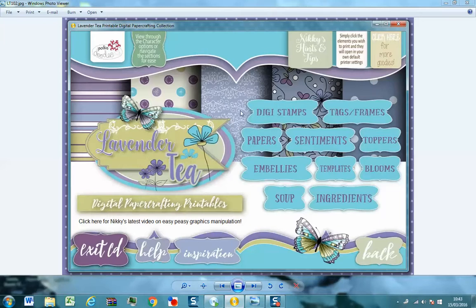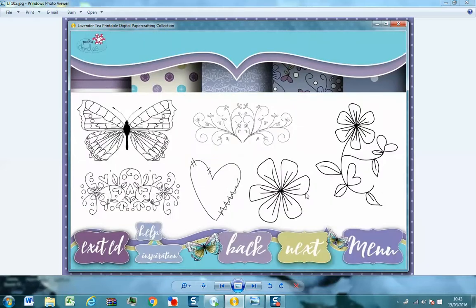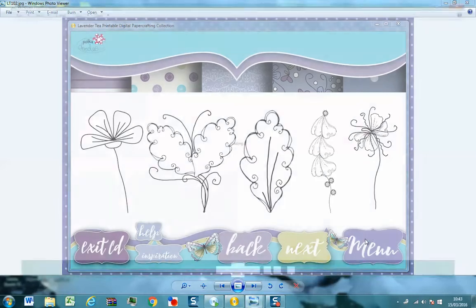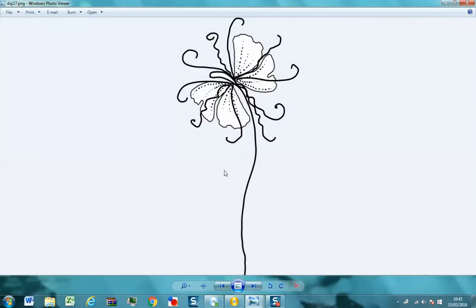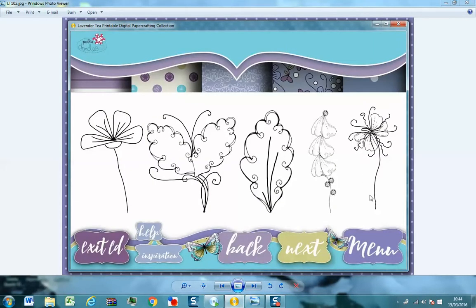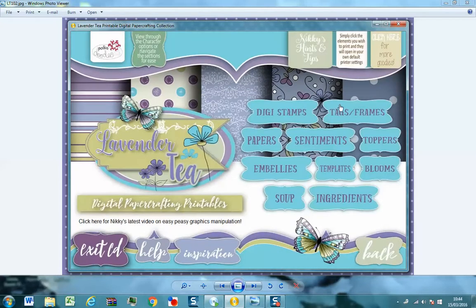If you've never used our CDs before, they're really easy to use — they're designed for anyone to be able to use them. You literally just click, and if you see something you want to print you just click print. If you're a Mac user you can still use these, but the actual menu that we're seeing here isn't usable on a Mac, so you'll need to go into the image folders directly. Everything is there and accessible for a Mac user and you can use your preview to do all of this.